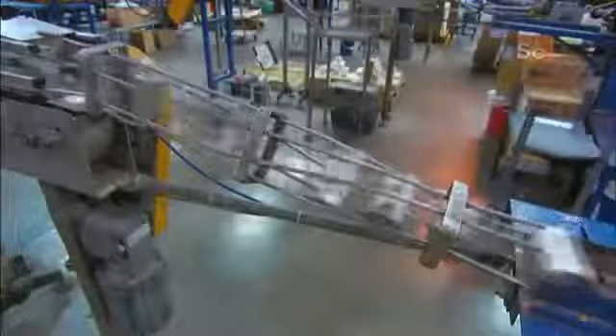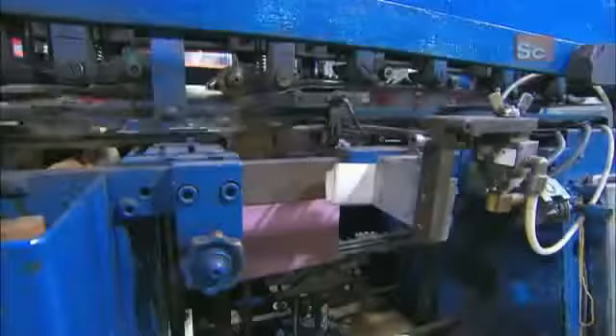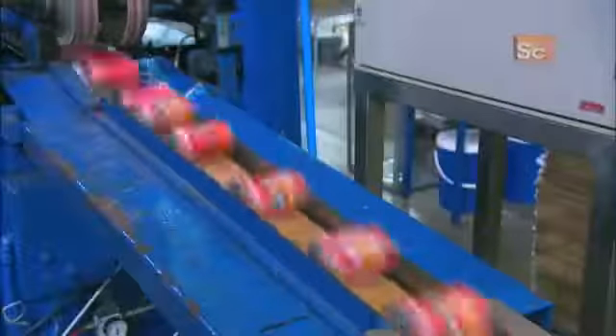The cans go into a labeling machine that applies a thin coating of glue and pre-cut paper labels onto each one. The finished product comes out of the machine with an attractive full color label, ready to ship to the customer.